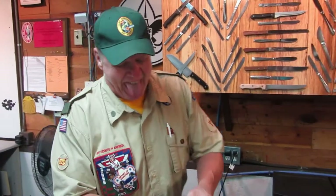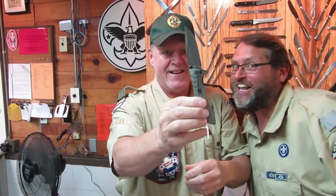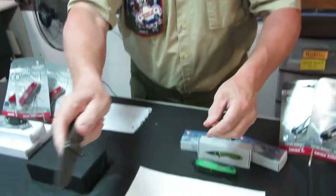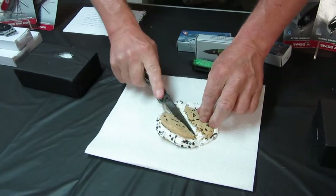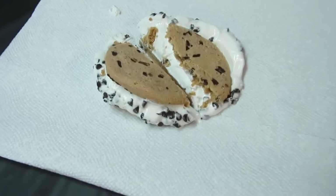All you knifers, how many times have you tried to cut a quality piece of meat to feed the troop and your knife just didn't cut it? Well, we have the knife for you. It is the Great Titanium Steak Slicer 2000. Ice cream used as a stand-in.